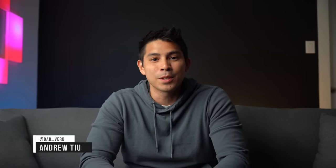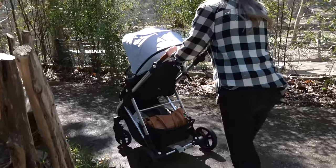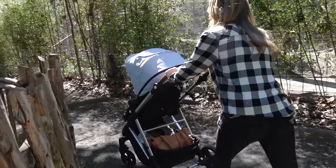Hey guys, Andrew here with Dadverb. Ever since my review of the original Mockingbird, I've gotten a lot of messages. A lot of parents went on to buy the stroller and love the value that it added. But the question I got most was when are they going to release a stroller option to support multiple kids?